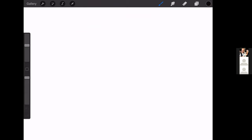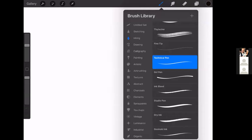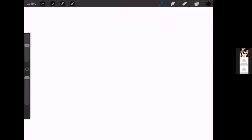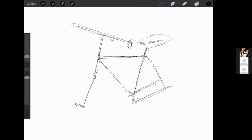So I'm in Procreate and you can have different layers. I'm going to use a technical pen brush because I like that feel. I'm using it as I would use my sketchbook, with the addition that I'll color in behind the main lines. What I like to do first is a very quick outline — just marking out the basic shapes to start with, roughly where the wheels are going to be — but not doing the wheels yet because I don't like drawing circles.